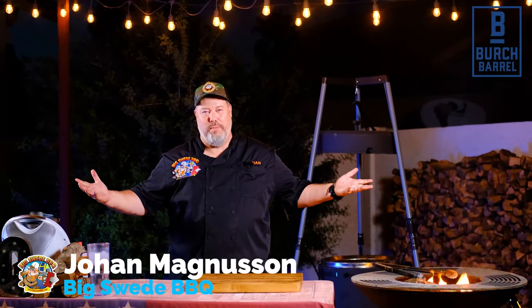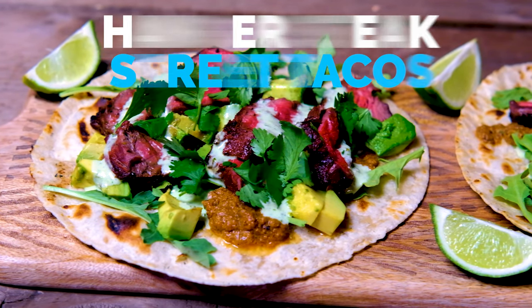Hey everybody, Johan Magnussen here, Big Sweet BBQ, and today we're making some amazing hanger steak tacos on the birch barrel.